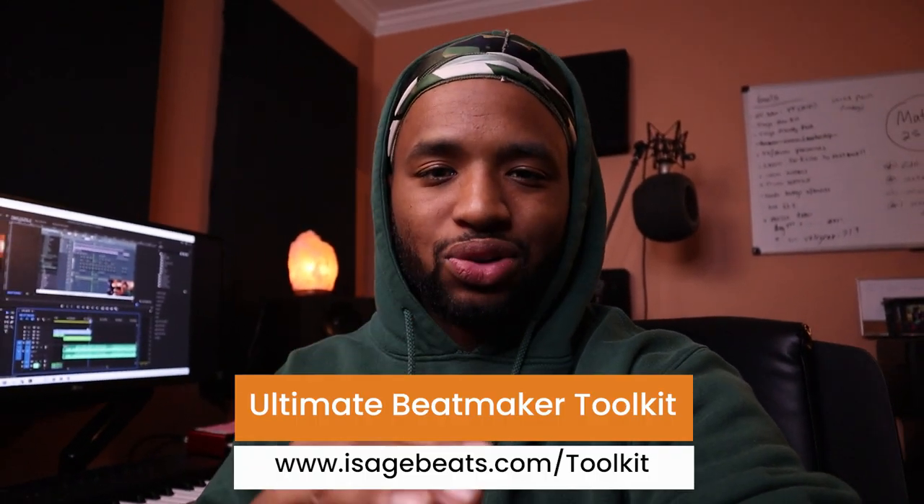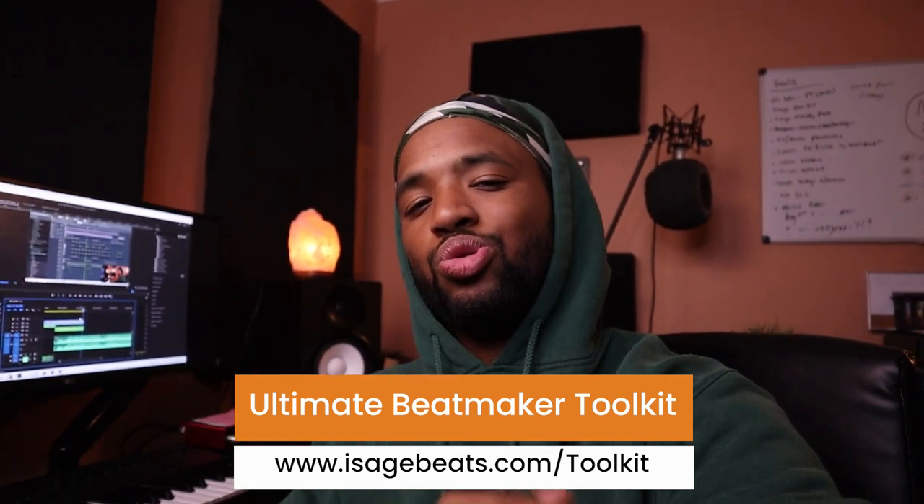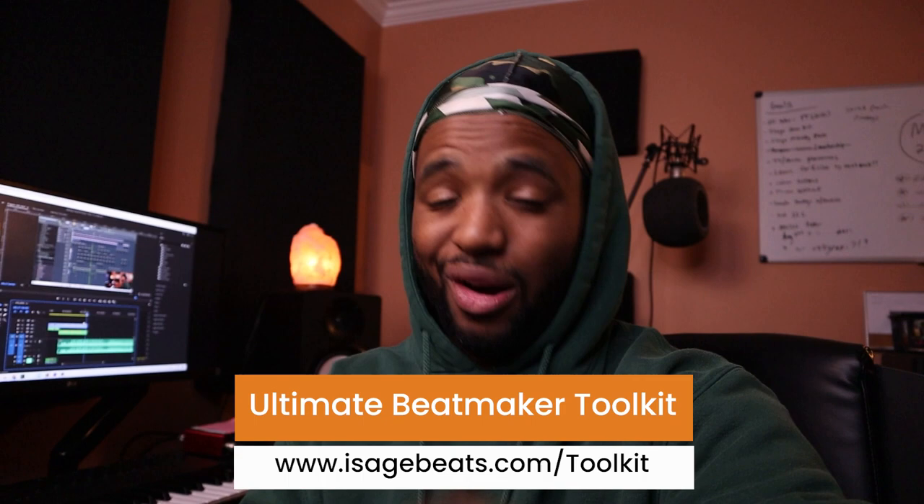I hope you enjoyed the content, enjoyed the tutorial, enjoyed the whole process. And hopefully it inspires you to cook up an R&B beat, a Bryson Tiller type beat. If you do decide to cook something up, of course send it my way so I can check it out. And definitely check out the Ultimate Beatmaker Toolkit — it's right here in the description so you can get access to the best tools, the best plugins, all that good stuff. See you in the next video. Peace.